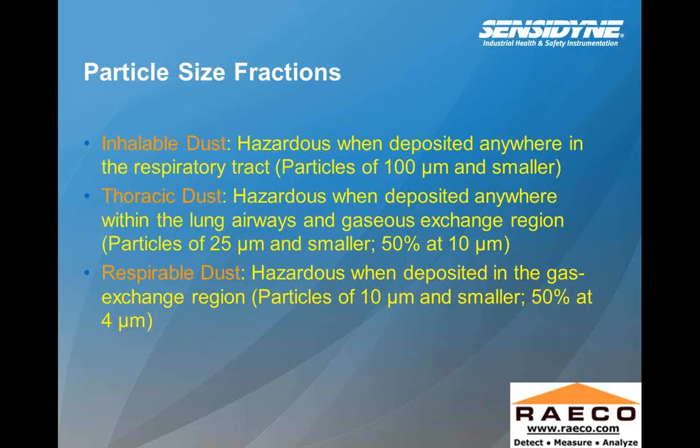Particle size fractions: Inhalable dust is hazardous when deposited anywhere in the respiratory tract — particles of 100 microns and smaller, meaning you'll get anything within the nose as well as in the mouth (typically 50 to 100 microns). Thoracic dust is hazardous when deposited anywhere within the lung airways and gaseous exchange region — particles of 20 microns and smaller, 50% at 10 microns, typically within the throat region. Respirable dust represents the smallest particle sizes associated with the lung and alveoli area — particle sizes of 10 microns and smaller.